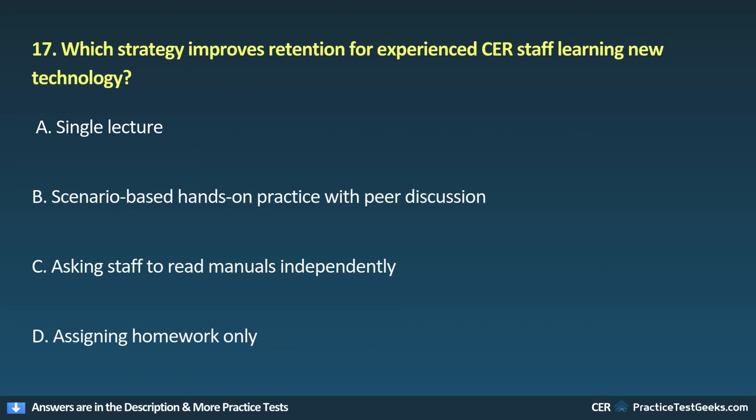17. Which strategy improves retention for experienced CER staff learning new technology? A. Single lecture. B. Scenario-based, hands-on practice with peer discussion. C. Asking staff to read manuals independently. D. Assigning homework only.